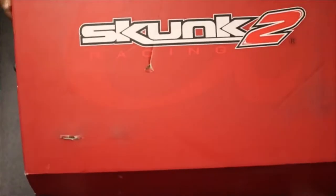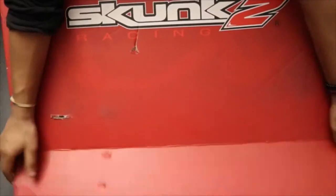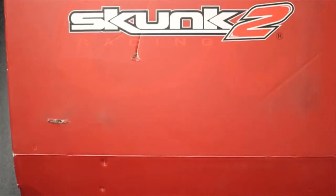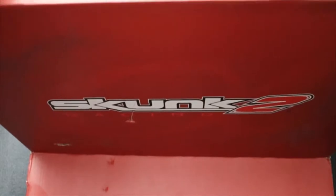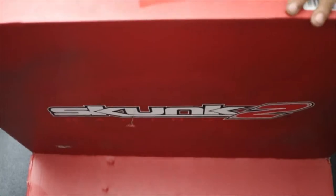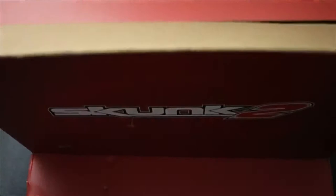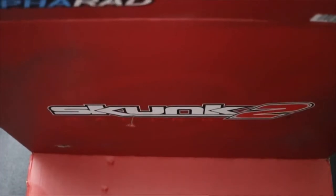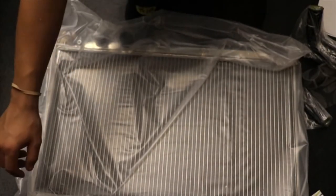The box actually came from FedEx and it was open a little bit, but it doesn't seem like anything fell out. I ordered this from K Series Parts — I order most of my things from there and the shipping is super fast. I literally got this in a day and a half, maybe two days at most.